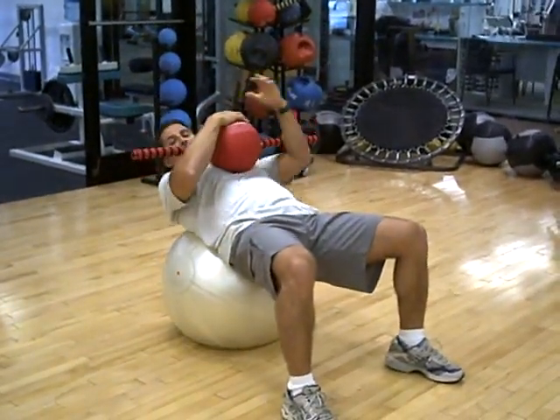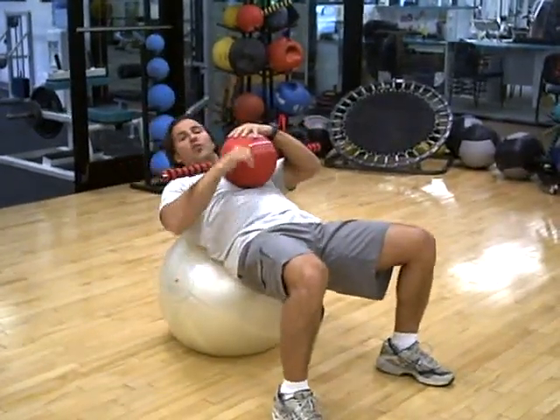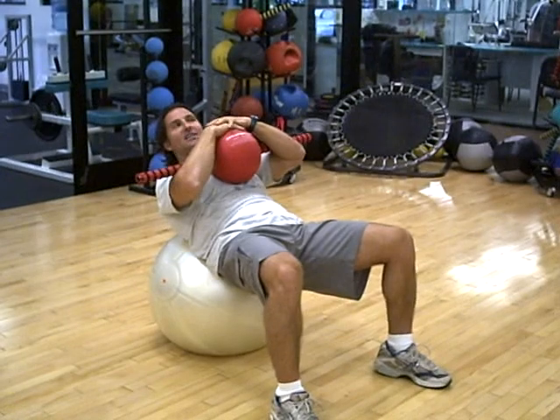If you want to make it a little simpler, put the ball right across your chest, exhale. Make sure your low back is supported by the ball. Exhale — real good abdominal isolation and concentration.